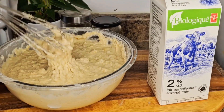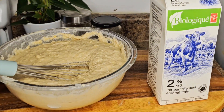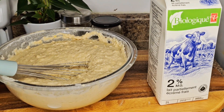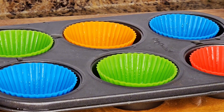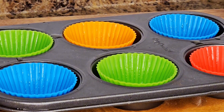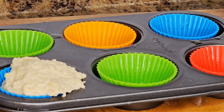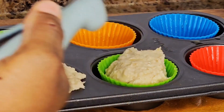This is the consistency I wanted. Now I'm going to prepare my baking trays — I'm going to scoop the batter into the muffin baking tray, which I've already greased with olive oil.